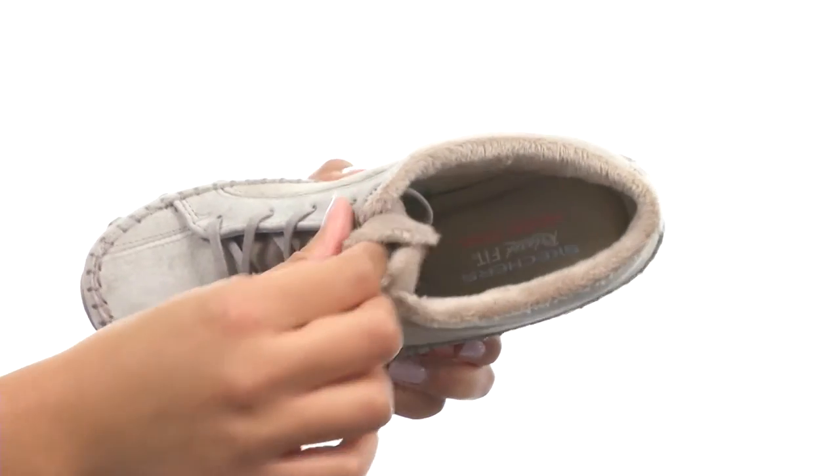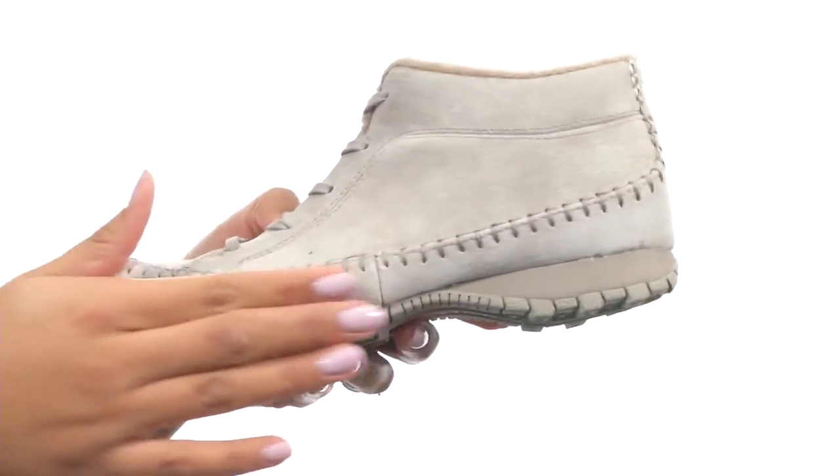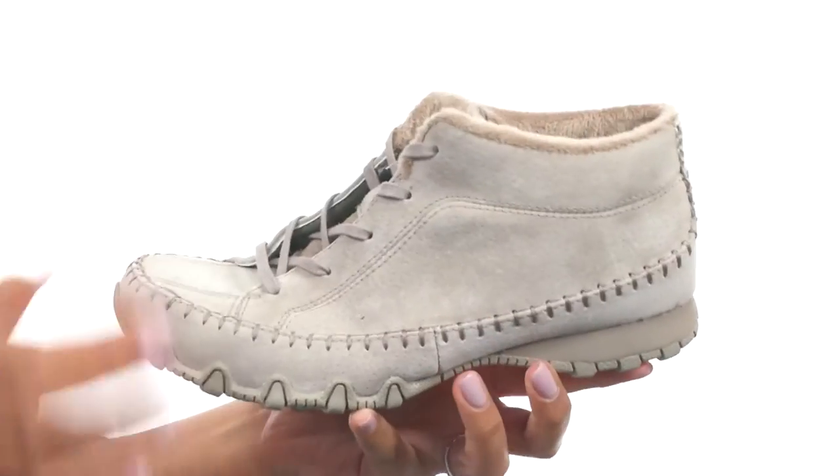Along with that, there's a memory foam cushioned insole for all-day support. And the bottom of the shoe gives you a shock absorbing midsole along with a durable rubber outsole that is pretty flexible. This lightweight shoe will give you all of the comfort you've been looking for this season.